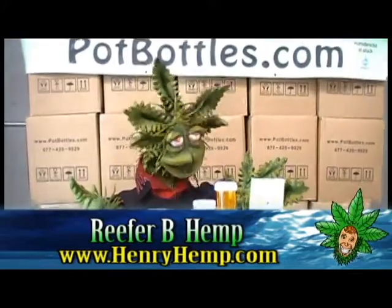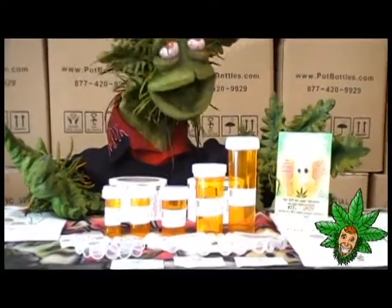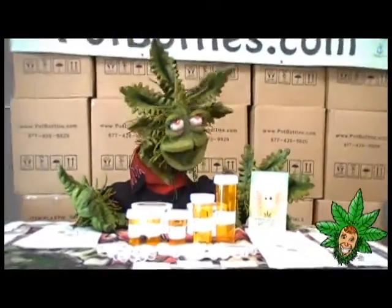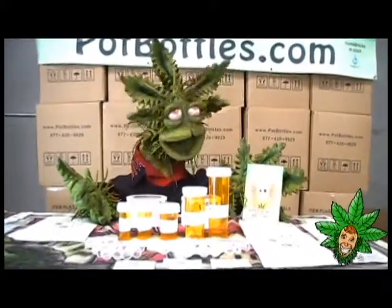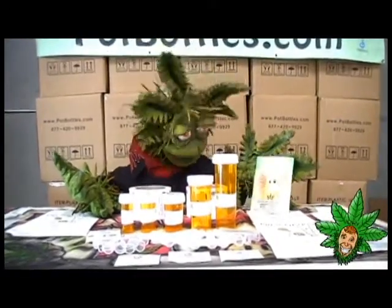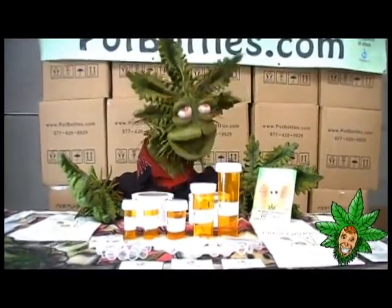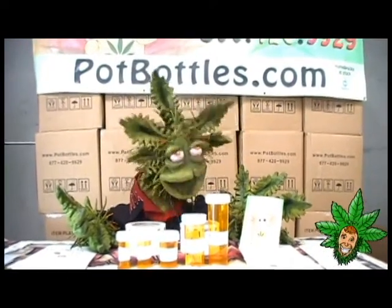So here we are checking out PopBottles. Aren't these some cool medicine bottles? You should go in and ask your collective if they're carrying PopBottles, because not only are they recyclable, they're the best bottles — you can turn your lid into an ashtray. I thought that was really cool.